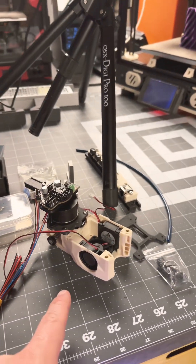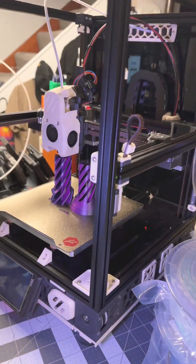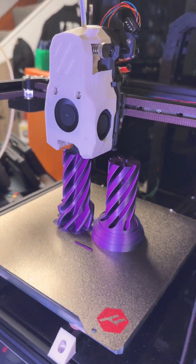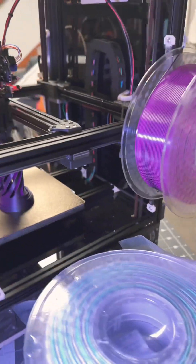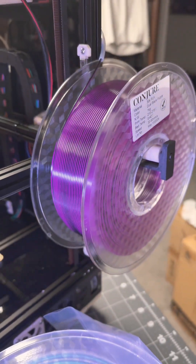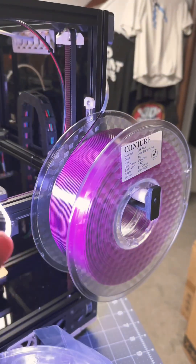We just wrapped up a live stream where we were building another tool head for the Micron Plus tool changer. We started this print during the live stream and I can't wait to see how this thing is finished. This filament by Conjure, which is made by Chikutech, is really impressive — it's silk filament with dual extrusion: black from one side, purple from the other.